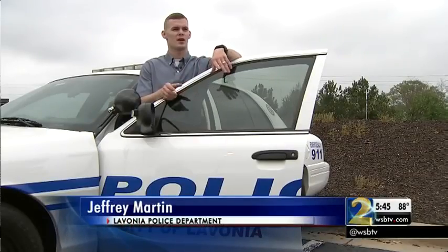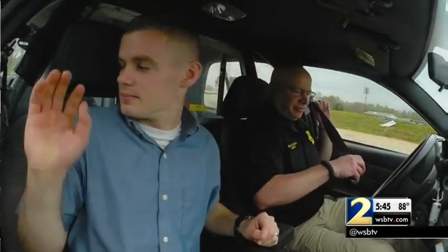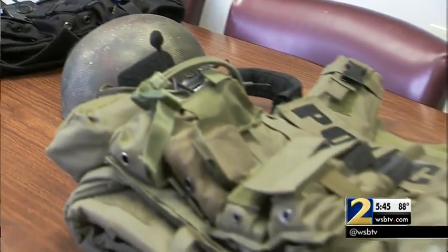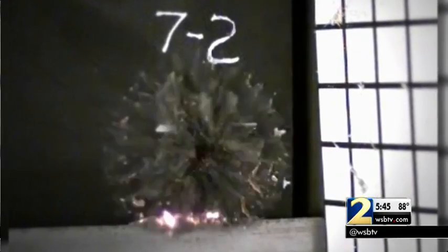Schulman feared he was going to bleed to death. In the same time I was drawing my weapon, that's when I was shot — I was shot in my right hand. Both Schulman and Martin like that composite metal foam is lighter than traditional body armor. That would be absolutely extremely positive for the law enforcement community. If you're wearing this lighter material, you can stay in the fight longer.